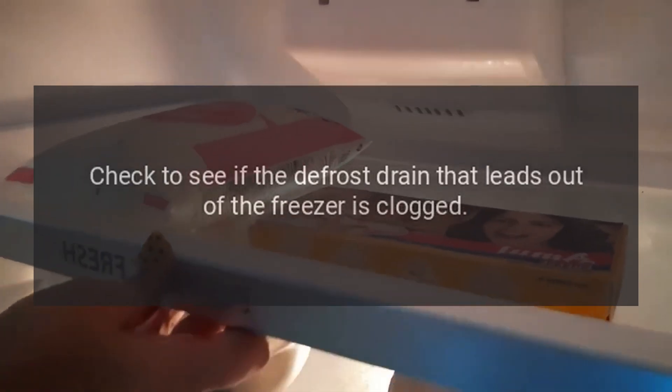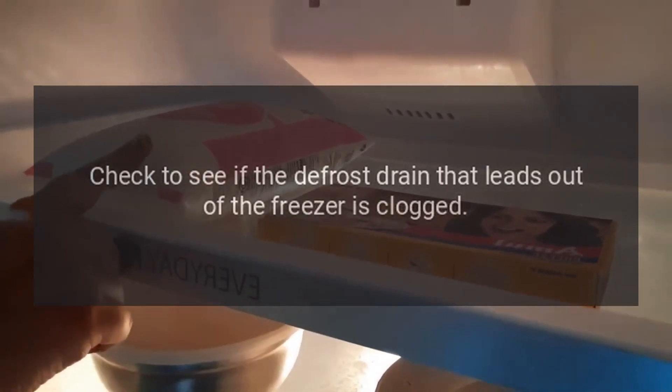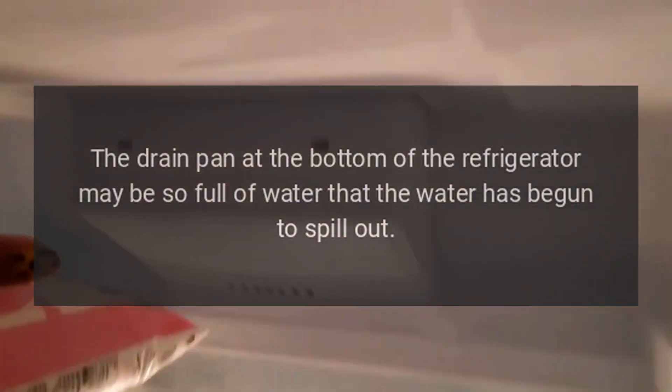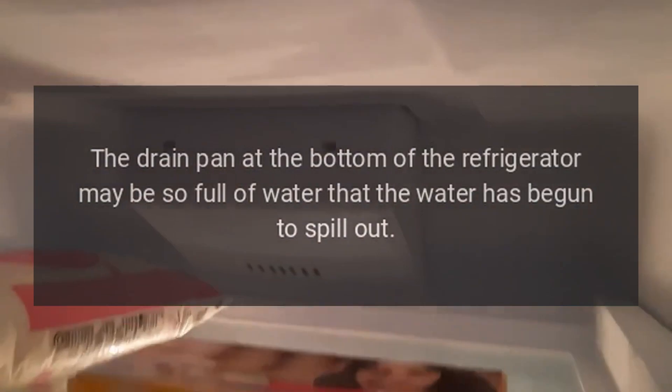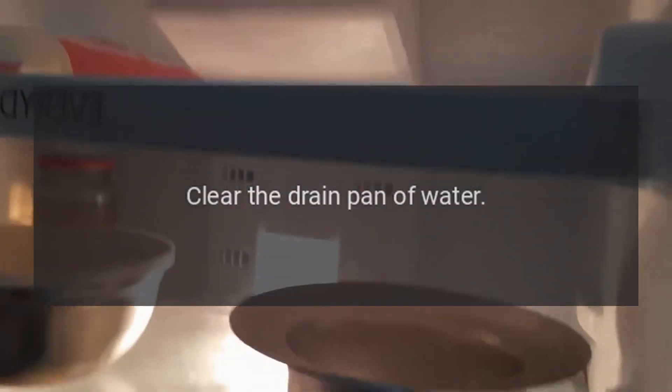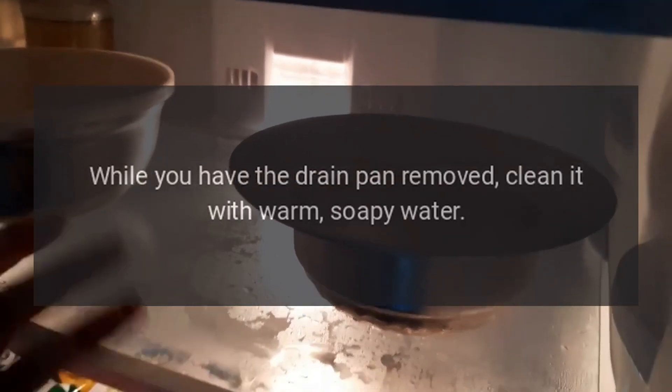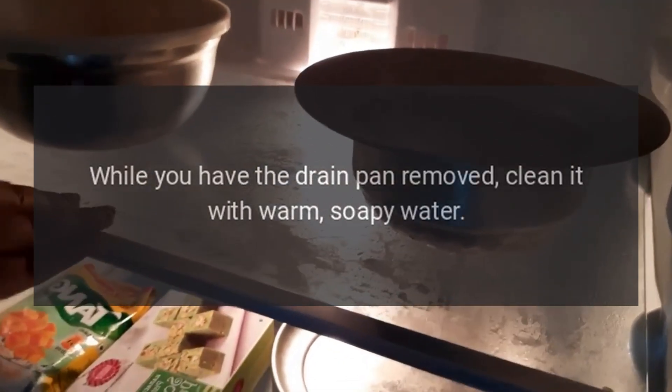Check to see if the defrost drain that leads out of the freezer is clogged. The drain pan at the bottom of the refrigerator may be so full of water that the water has begun to spill out. Clear the drain pan of water, and while you have the drain pan removed, clean it with warm, soapy water.